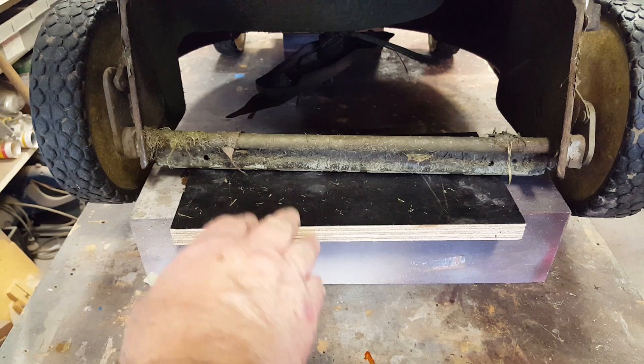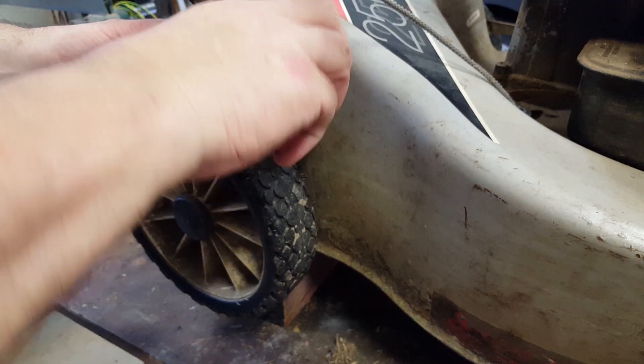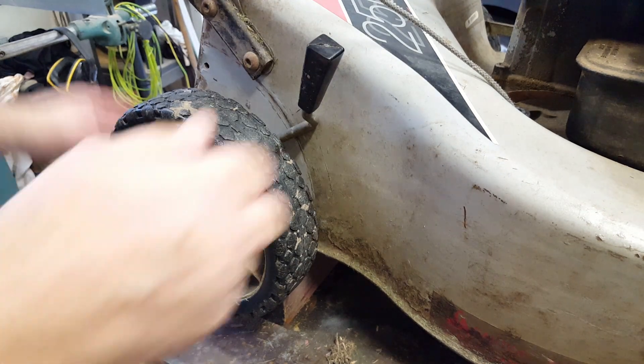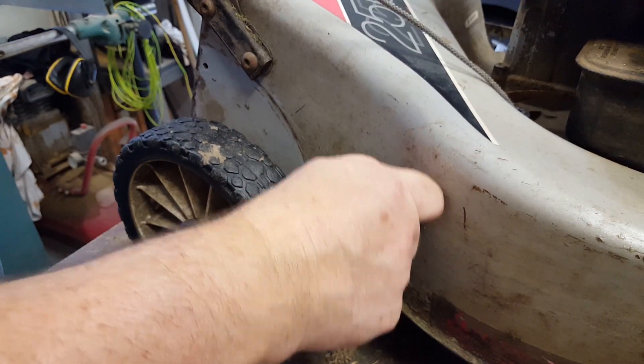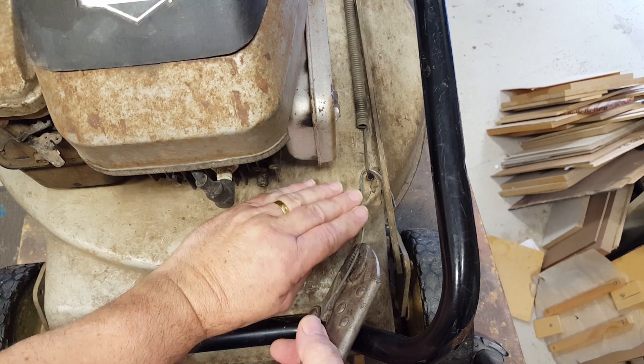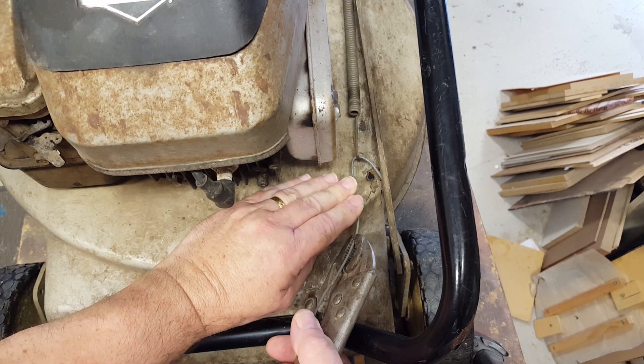I put some wooden blocks under the mower to hold it off the ground and stop it moving around. I've got one at each end. The first thing to do is unload the spring on the other side, so I'll get rid of that broken bit and put the wheels as far down as I can. Here's the balance spring here and I've got a bit of a coat hanger and some mole grips, and I should be able to just let it go. There it is.